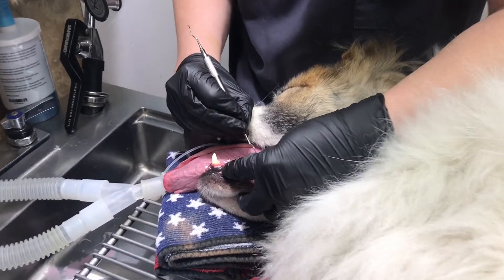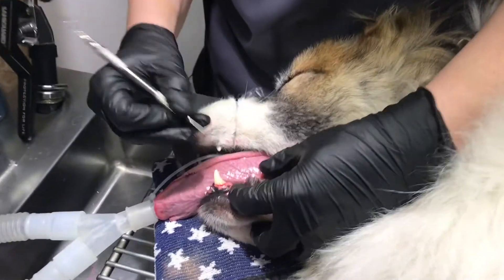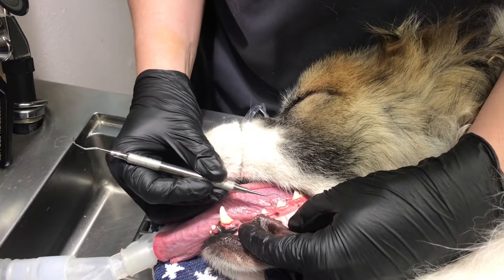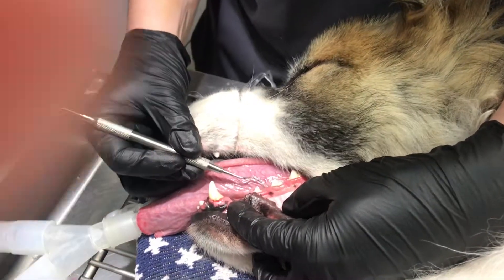Now that we've explored all the teeth, I didn't get any major pockets or anything that would put them on antibiotics. There's no motion in any of these teeth. Everything looks pretty healthy.